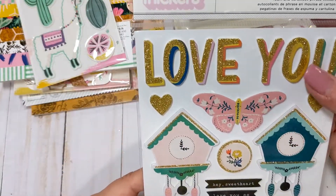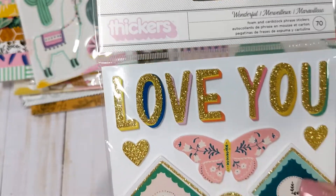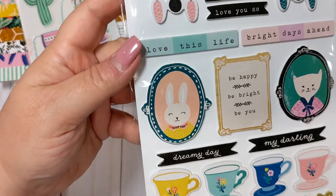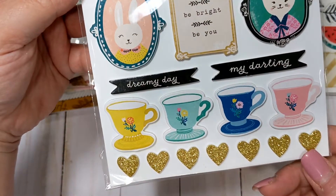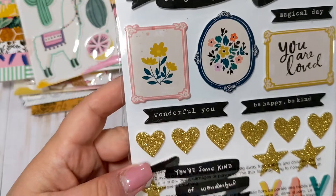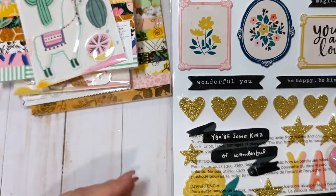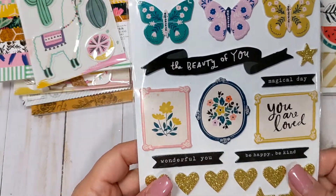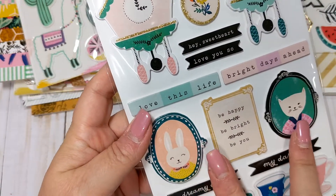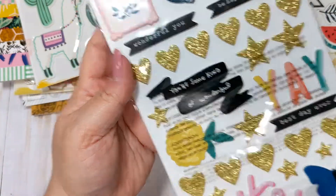I also picked up the Maggie Holmes Willow Lane Thickers. I don't have these, and they're so pretty - they're like a foam sticker. I love that pink butterfly and the little cuckoo clocks, so cute, and the little heart puffy stickers at the bottom. I'm pretty sure these little icons and characters are from the Willow Lane collection - I always get the Thickers mixed up because they don't label them with the actual collection name. But I'm pretty sure this is Willow Lane, if not Flourish.